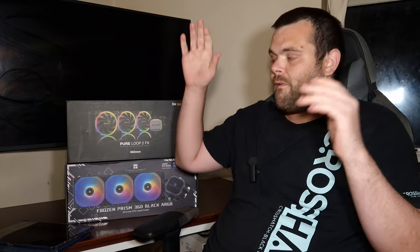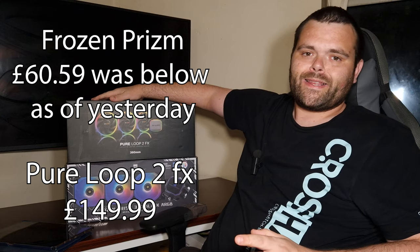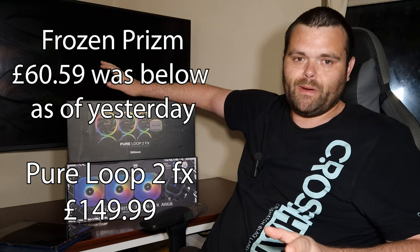Both support the latest iterations of AMD and Intel — LGA1700 and AM5 — so both would be perfect for anyone looking for an AIO. But there is one major, big problem between both: the absolute price. Thermal Right at this present moment is kicking Be Quiet's butt.